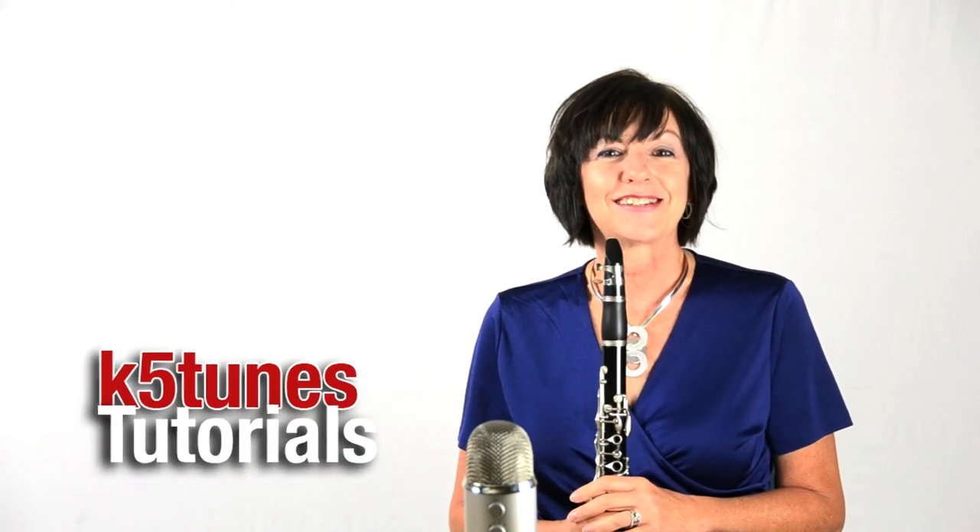You notice that I played for four beats, and then rested for a full four beats. Keep practicing that E. Try to get the very best sound that you can. Get a nice deep breath, and we'll see you next time.